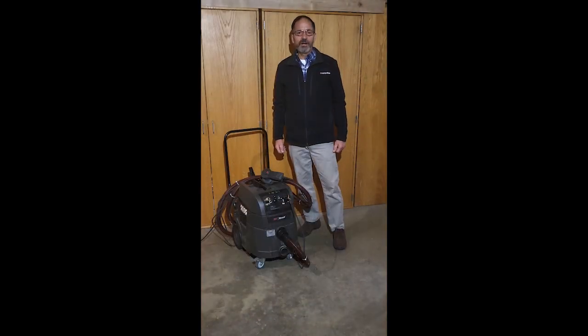So the next time you're in the market for a vacuum sander, give us a call and we'll set you up with a demonstration. Thanks for watching and we'll talk to you next time.